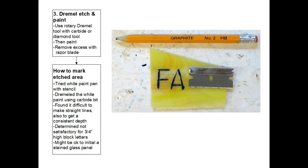A third option is to use a handheld Dremel to etch out your letters and then paint them, using a rotary Dremel tool with a carbide or diamond bit made for engraving on glass. After etching, you paint it and remove excess paint with a razor blade. I tried this method — I marked the letters with a white paint pen, then dremeled away the paint using a carbide bit. I found it very difficult to make straight lines and get a consistent depth of cut, so I determined this method was not satisfactory for my three-quarter inch block letters, though it might work for small initials.